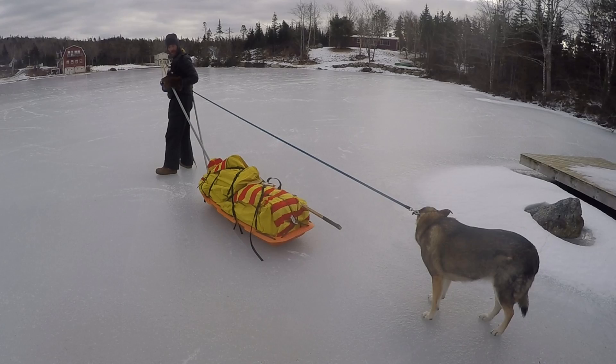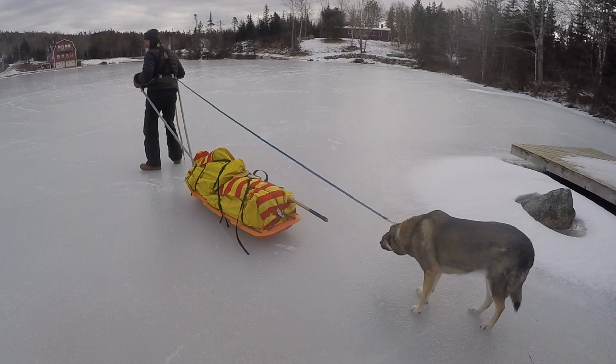And once you have your hips done up and everything, by shifting your hips like this, you can control where your sled goes.